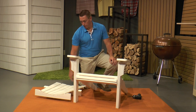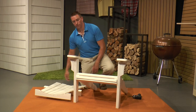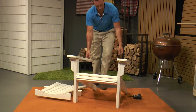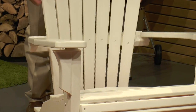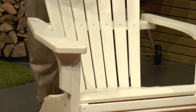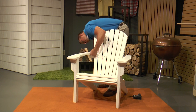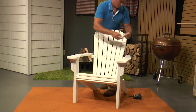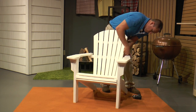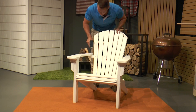For step three, we're going to attach the rear assembly to the seat assembly using two of the inch and three quarter inch chair bolts. We're going to install those bolts into the holes in the back of the arm, making sure that the back of the arm rests on top of the back assembly. We're going to start these bolts into the inserts by hand, one on each side, and then use our gun to tighten those down.